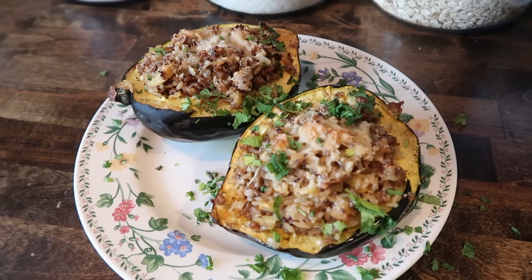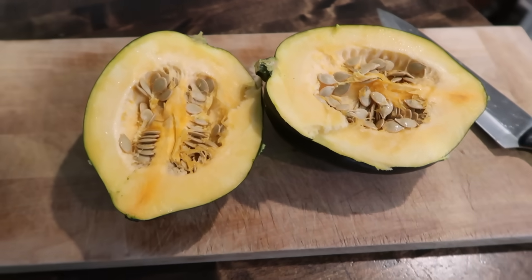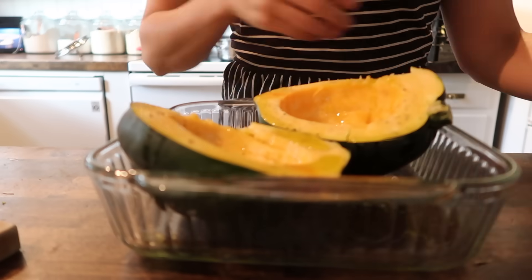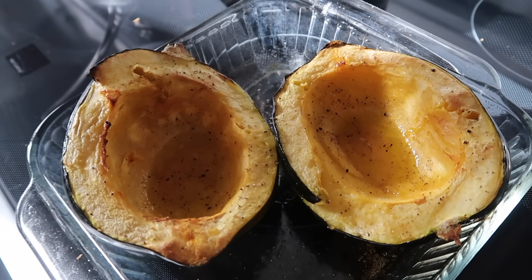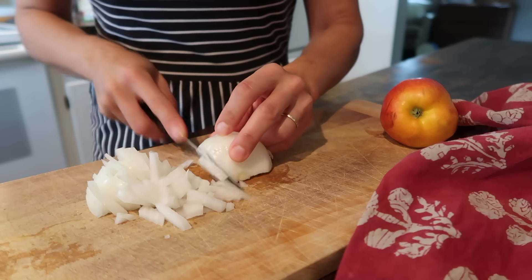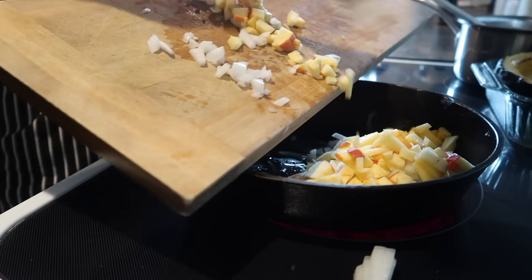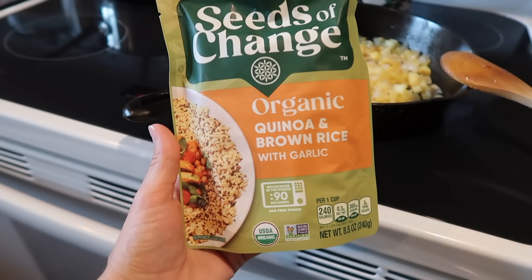Lastly, I want to share a super easy and delicious fall-inspired dinner — or it could also be a lunch — centered around some delicious acorn squash. All you need to do is cut it in half, scoop out the seeds, and put it in a roasting tray with olive oil, salt, and pepper. Roast it at 400 degrees for about 40 minutes until it's nice and soft and gets kind of browned. While it's roasting, you can prepare the filling for this stuffed acorn squash. I did ground Italian sausage, cooked that up in a pan, then set it aside.